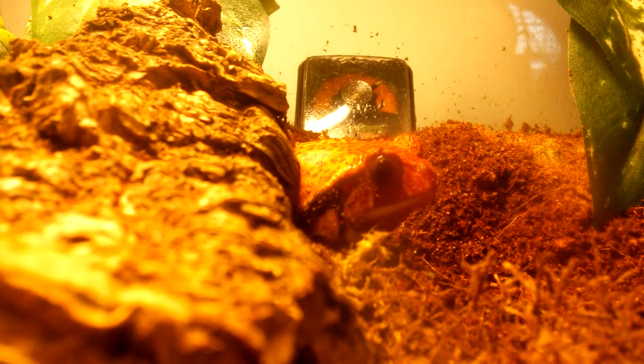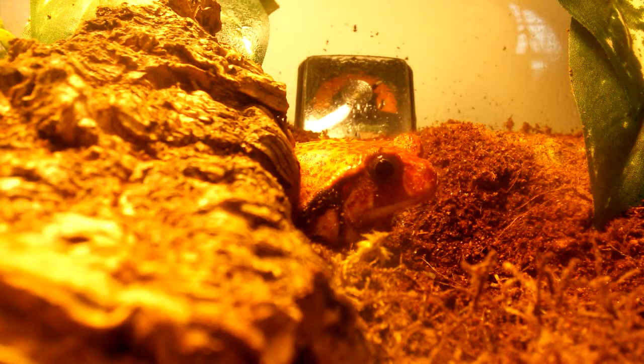Right here is my male tomato frog, who is about a year and a half old. Tomato frogs - males are much smaller than females. Females can actually get about the size of a baseball. Males are substantially smaller. They secrete an almost glue-like substance when they think they are in trouble, like they might be eaten, and it can actually glue the mouth of a predator shut, which is a really cool thing.